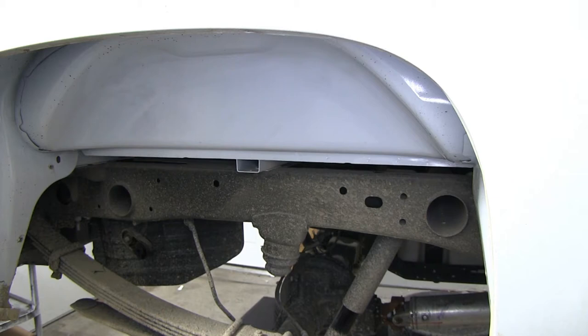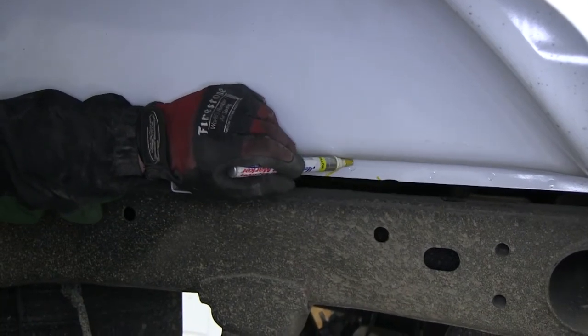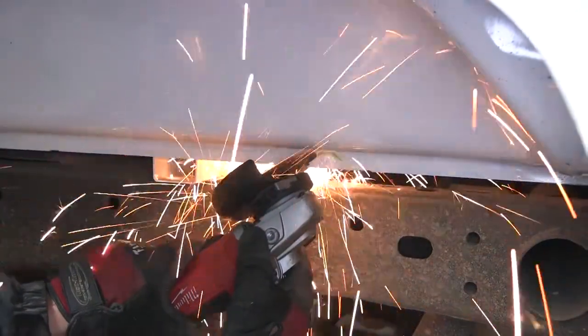Next we'll move to the wheel well where we'll need to cut a V in the pickup bed body seam or lip. Using a paint marker, we'll go ahead and mark out a two inch section and cut the V from end to end.